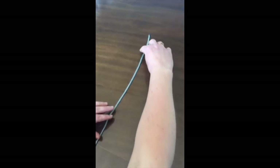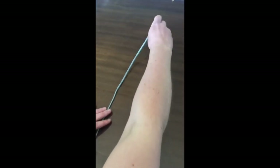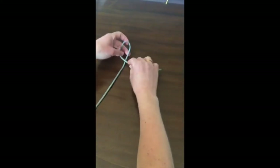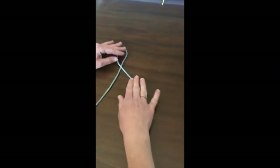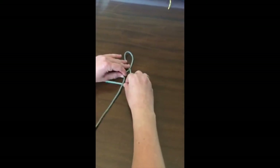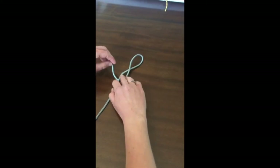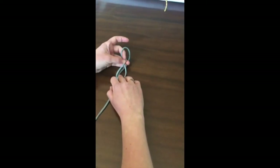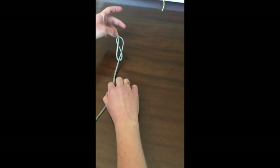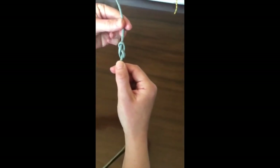For the figure of eight, start with your cord straight in front of you and make a loop towards the top of the cord with the tail coming out to the side. Take this tail and tuck it under the main line so you've got a bit of an eight shape there, then the tail comes back up and through the loop at the top, and pull it tight so you have that figure of eight.